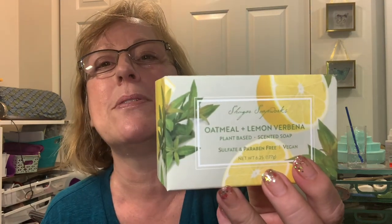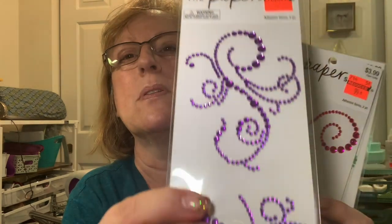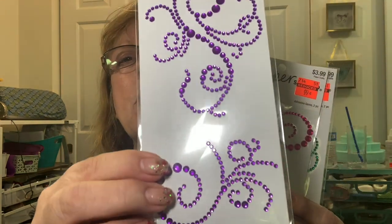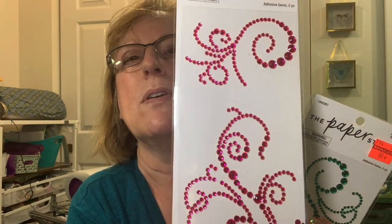My bar of soap is splitting in my shower, so I got this oatmeal and lemon verbena one - plant-based and vegan. I love the lemon smell. I got more of these because I'm going to share some of the purple ones with a friend - she's a purple gal. I don't want to say too much in case she watches my videos. I got some greens, Christmas colors, pinks that would look good on that card I just showed.